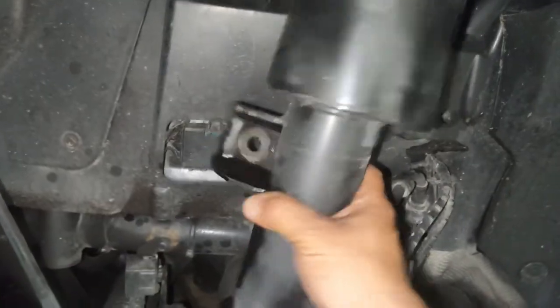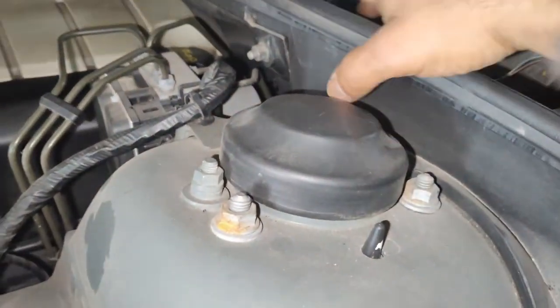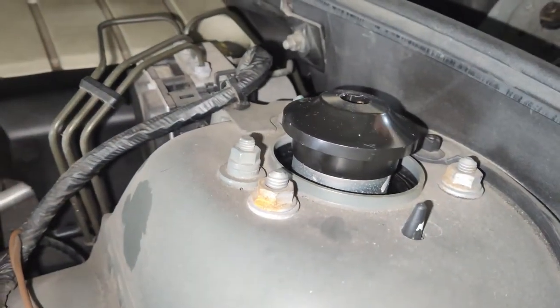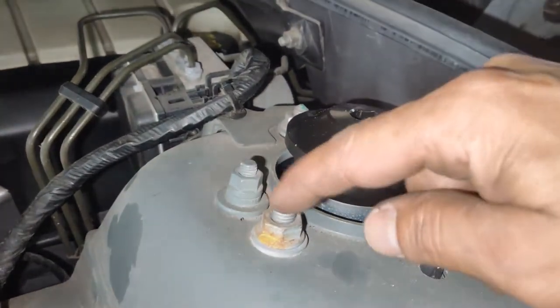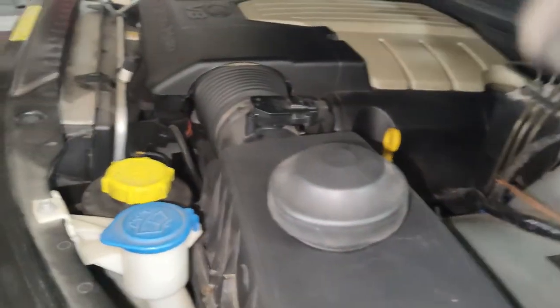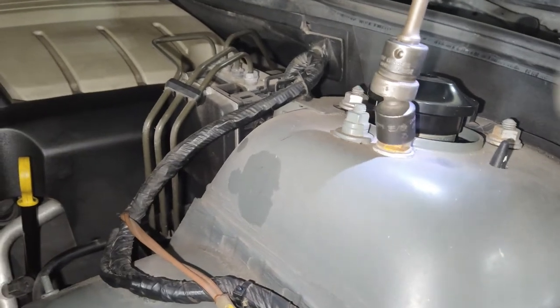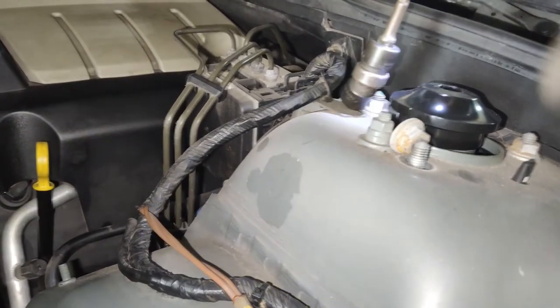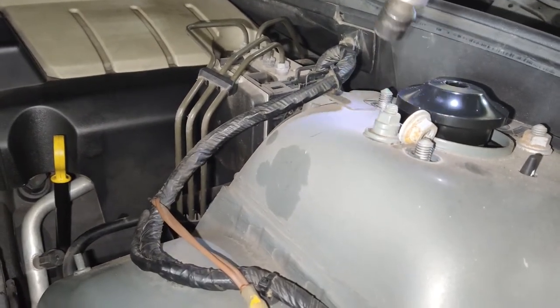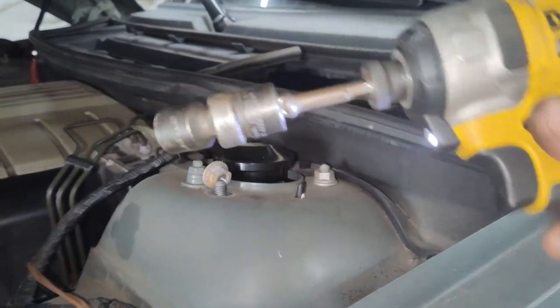At this point the only thing holding the strut is the upper mount, so we'll go under the hood and loosen those bolts. Looking at the strut tower under the hood, there is a cover over the center of the strut that just pulls right off. What holds the strut up top are three bolts. Remove these three bolts — be careful not to drop them in there.